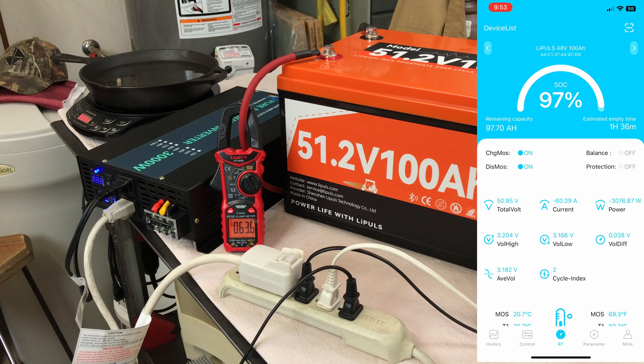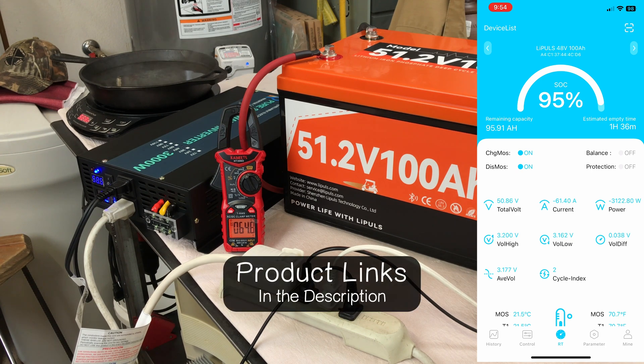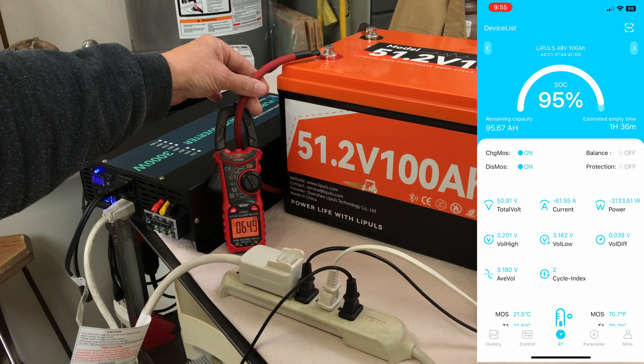That's pulling 60 amps of current out of the battery — 3,072 watts, so we're maxed out on the inverter. I'm really liking this Leapulse battery. I've been doing 12 volt setups for a long time and just moved to 48 volt batteries. After experiencing 48 volt battery packs, I think it's just the way to go, especially for off-grid power setups where you need a lot of storage. 5,120 watt hours in one unit, with just a positive and negative wire to your inverter — not a bunch of 12 volt batteries strung together. I'll put links for all these items in the description.